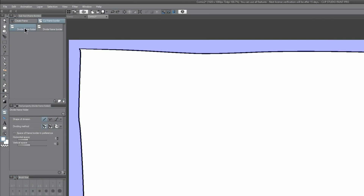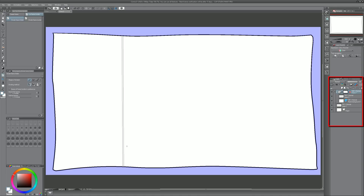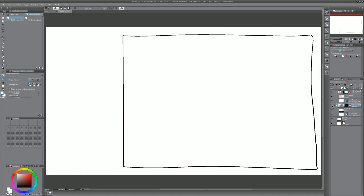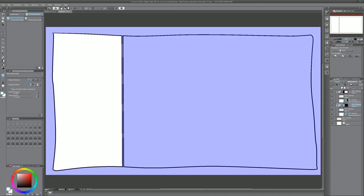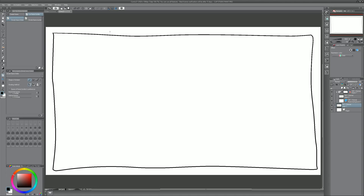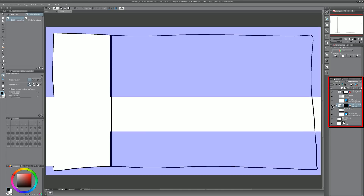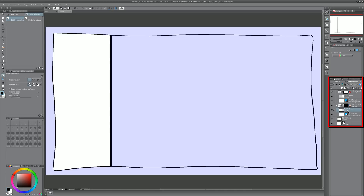You might be wondering what is the difference between divide frame folder and divide frame border. If you divide the frame folder it's going to create a separate layer so each panel can be its own layer, which is really helpful if you want to work on them individually. Watch over in the layers palette — it creates a new layer. With divide frame border, that same cut is done on the same layer and both panels stay together. The advantage of divide frame folder is that once your frame is on a separate layer, it gives you more options for drawing within that panel without affecting others.